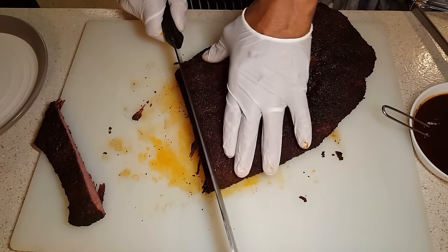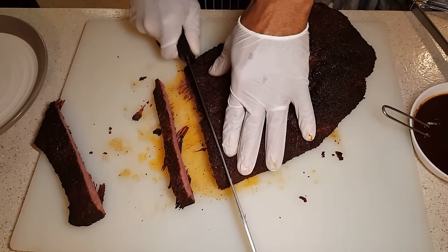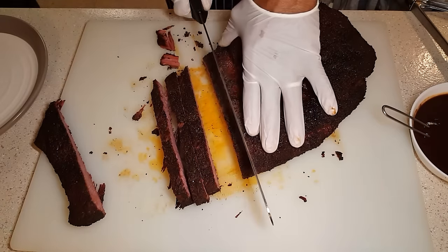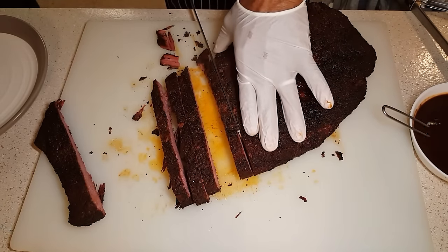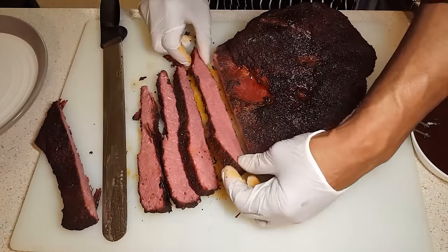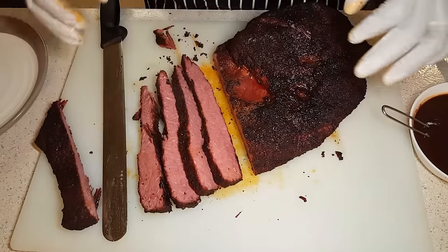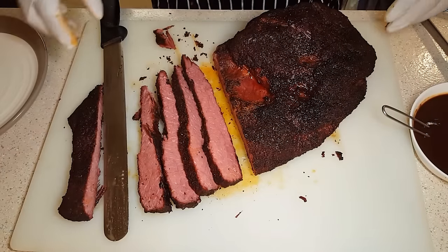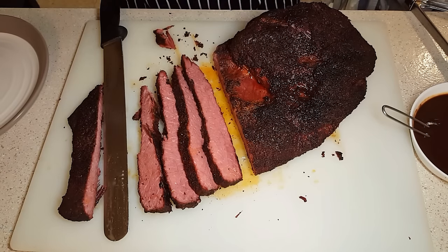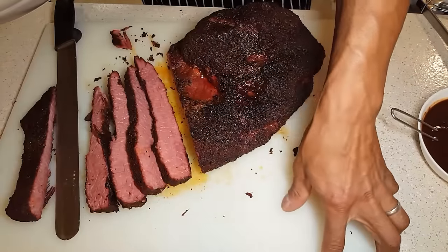All right, let's get us a couple of slices. Looks very, very good — oh my God. Let's see what it tastes like. Magnifique! Perfect. So good — let me be the first to tell you.